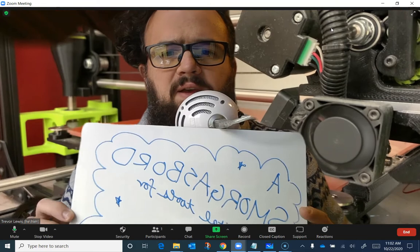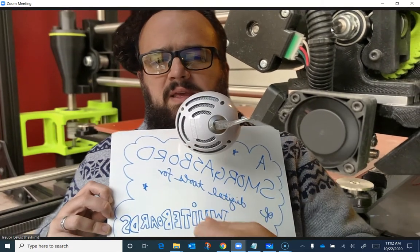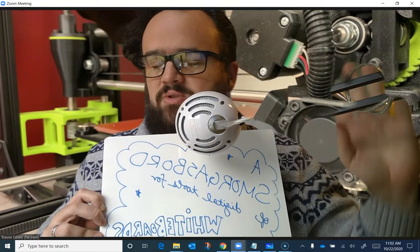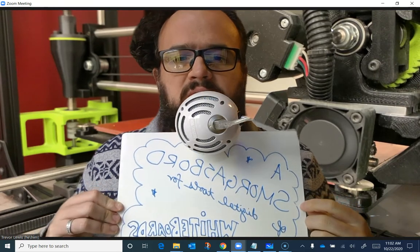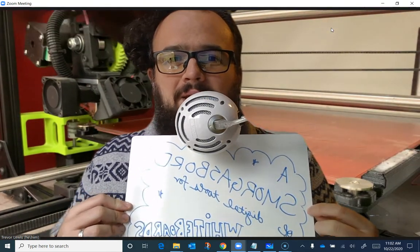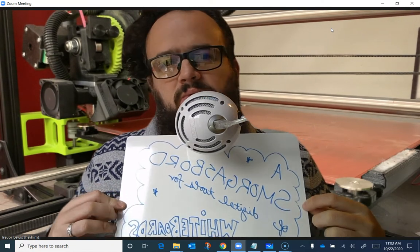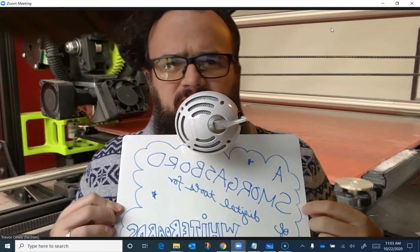This makes it really hard, especially if you're trying to write, because the feedback to your brain is just really difficult. But what's even more confusing is that though this looks backwards for me in my view, my students are seeing it the right way around — which means students can't understand why you're having such a hard time writing.